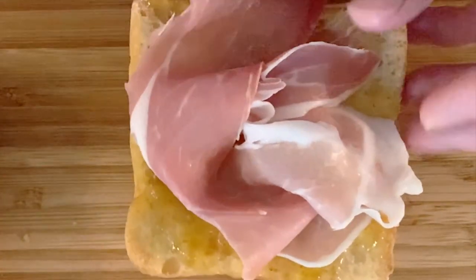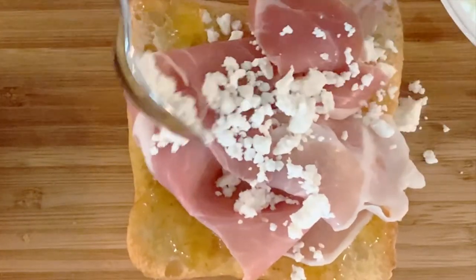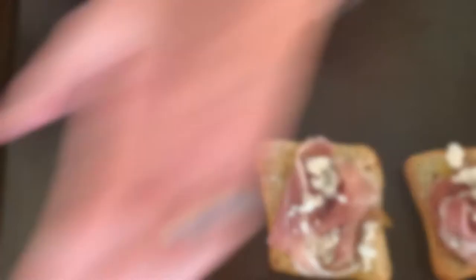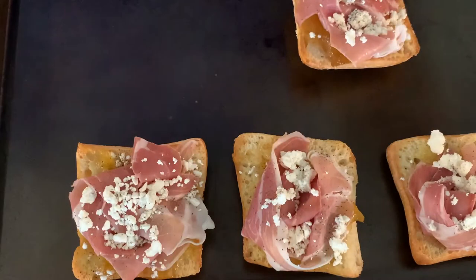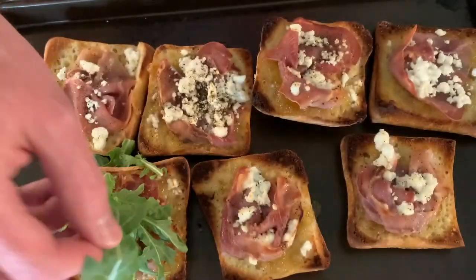Then you want to add your goat cheese, about a teaspoonful, to each piece of bread. Then you want to put them on a nice half sheet and put them in the oven under the broiler until they're nice and golden brown and the cheese is melted.